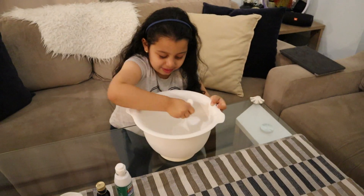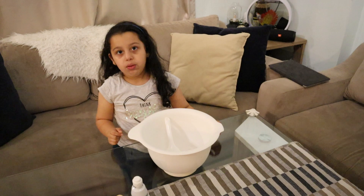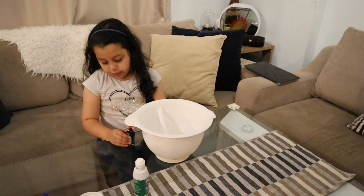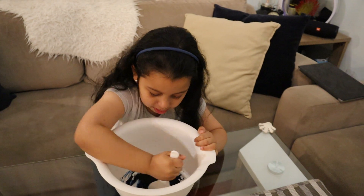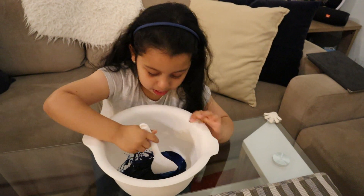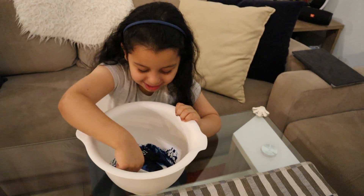It's almost gonna be like... Now we add some food coloring, just one drop, but we have to be careful — like a spoon. Whoa, it's getting like slime! Oh, look how it looks like — it looks like slime, it's getting like slime!